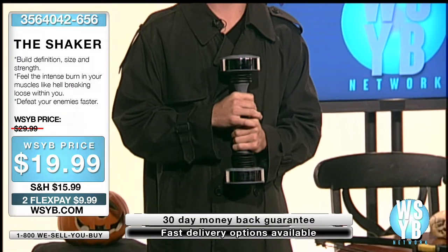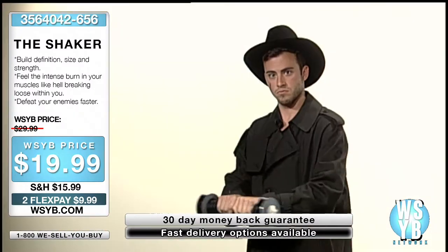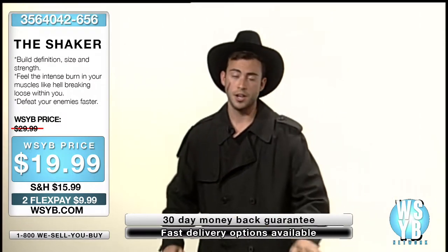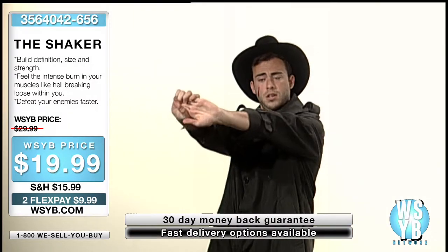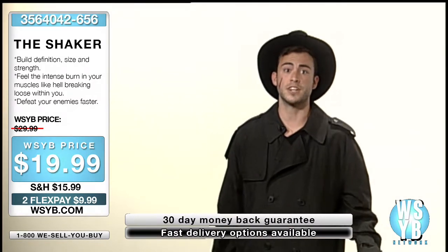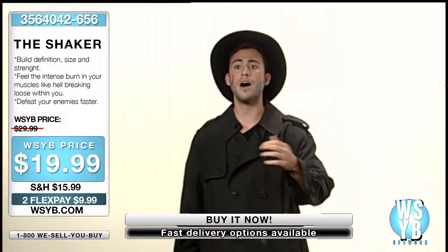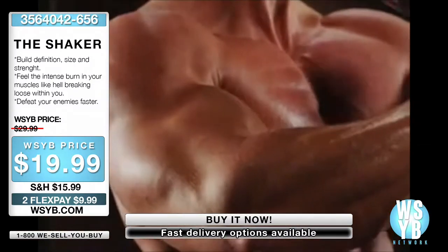You should feel the intense burn in your muscles like hell breaking loose within you. And now, active recovery for 20 seconds — you're going to want to stretch those arms out. It's a really hard workout. And it doesn't end there, folks — for an additional $19.99, I'll throw in a bow and arrow.